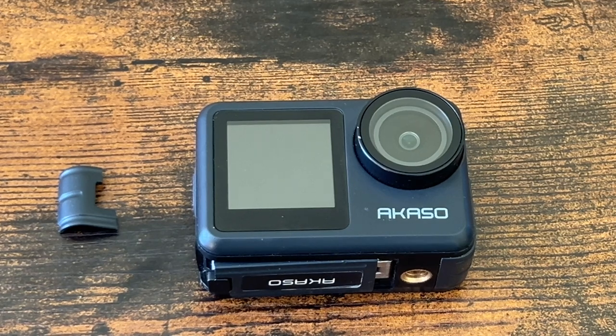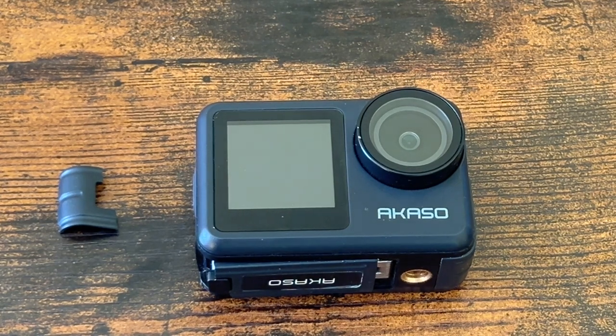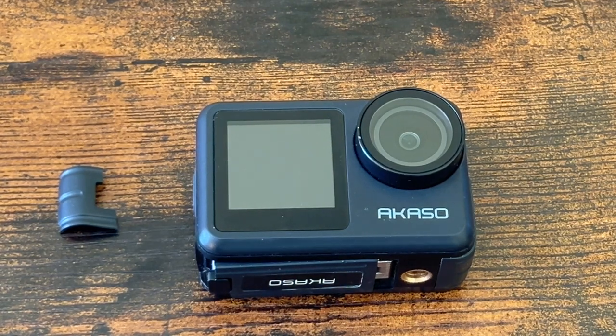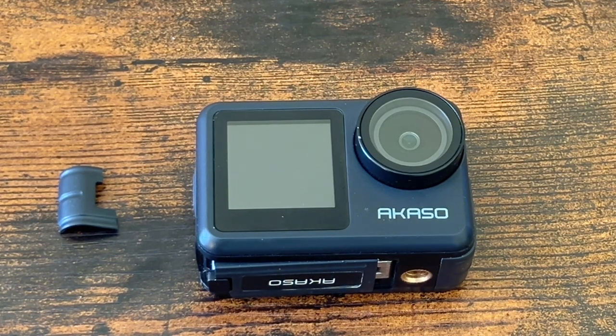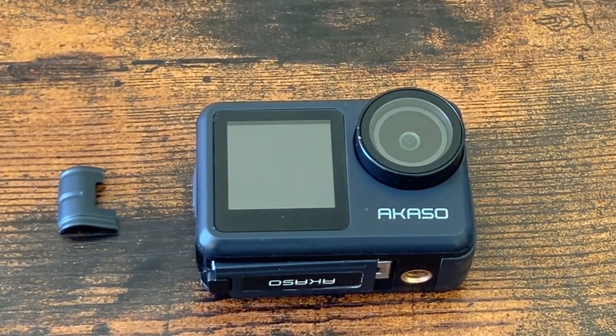They're going to send me a gift card once they receive the camera. I'm going to take that gift card and buy through Amazon again — probably a GoPro, more than likely a 10, since they're still actively selling versions 10, 11, and I think 12. I could buy a used GoPro 10 Black and still get Shurion insurance on it, maybe a three-year plan, so that if it goes out I can do the same thing.